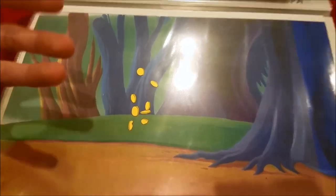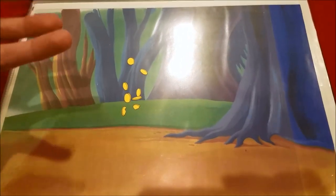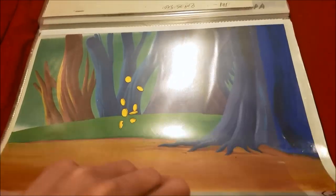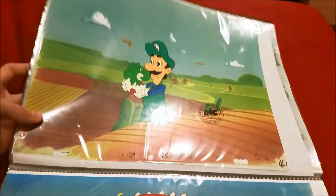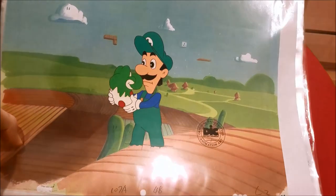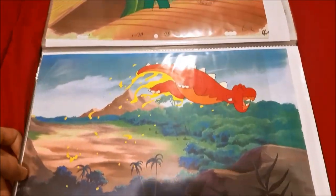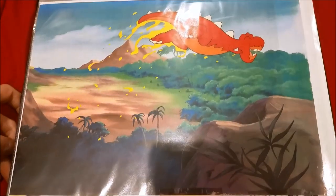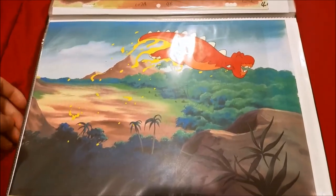Here's the rarest cell I have in my entire collection — it's coins from the Mama Luigi episode. Like, if you don't have them you're not living! Here is an awesome cell of Luigi holding baby Yoshi still in the egg — pretty cool. And here's a cell of Blarg. I'm pretty sure this is from one of the deleted scenes in Mama Luigi.